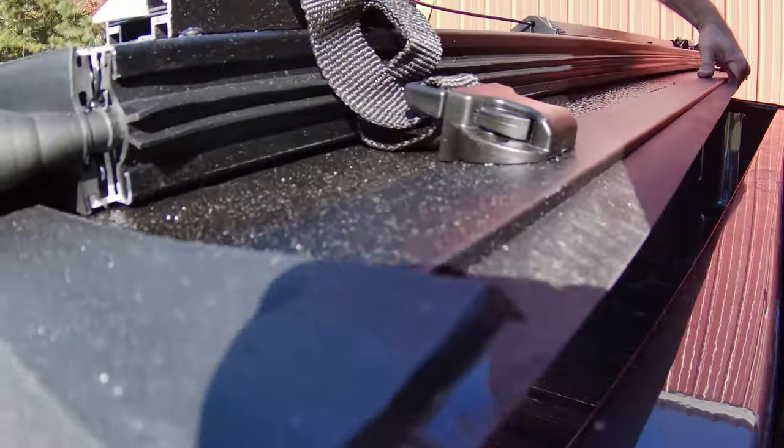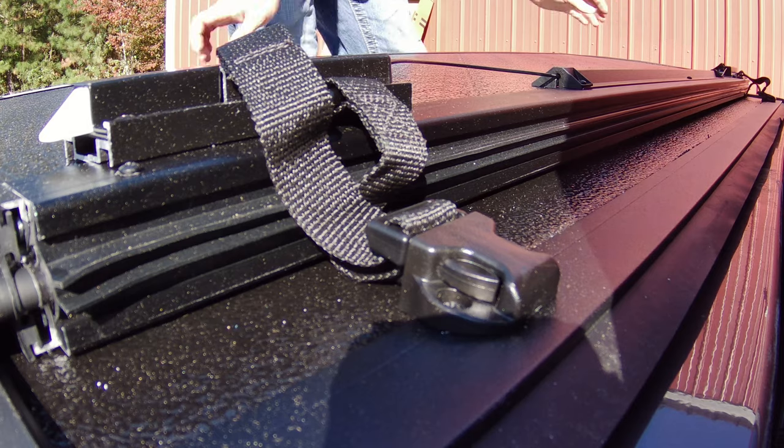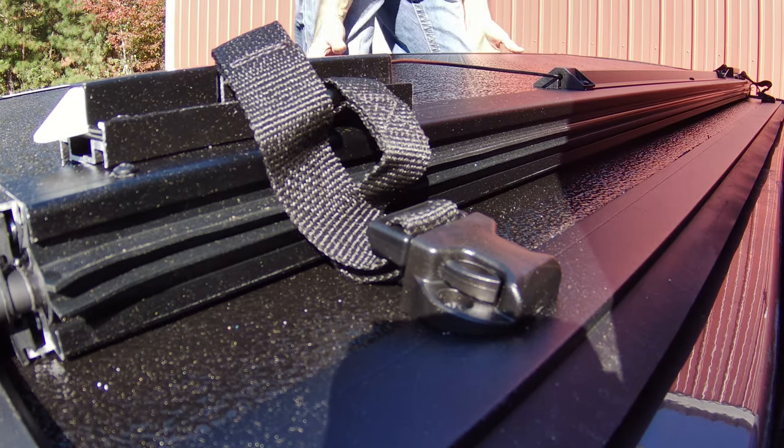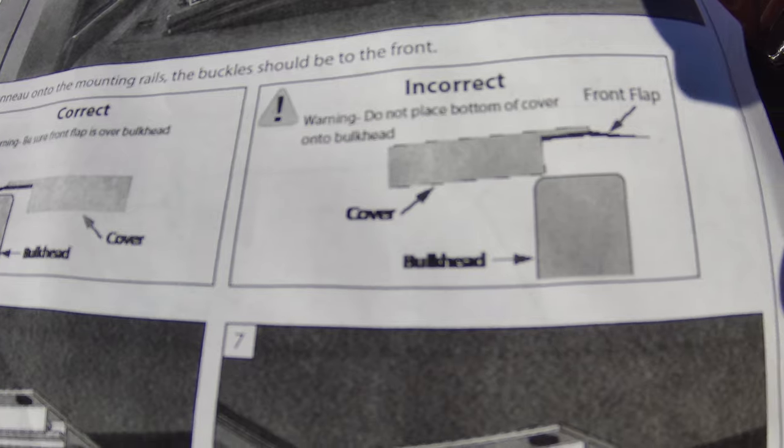The top just slides over and fits in between the notches on the rails — pretty straightforward. You can see how it fits right in there. There's a gasket on top, and you can see just a little bit of daylight coming through. You want a little overlap; there's a lip on the front of the bed that it rests on.